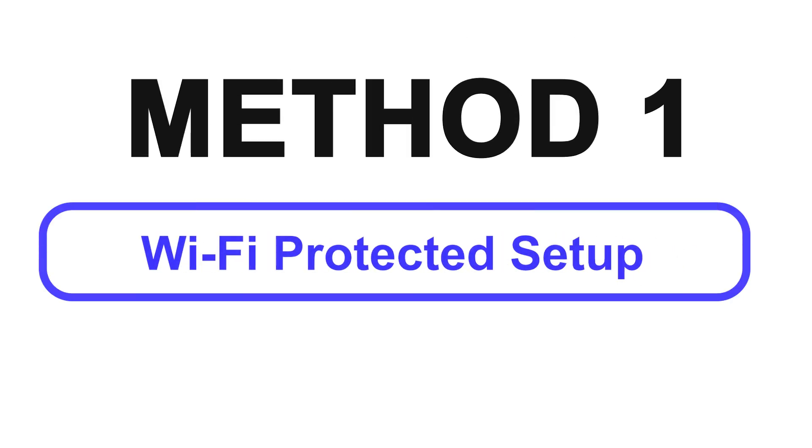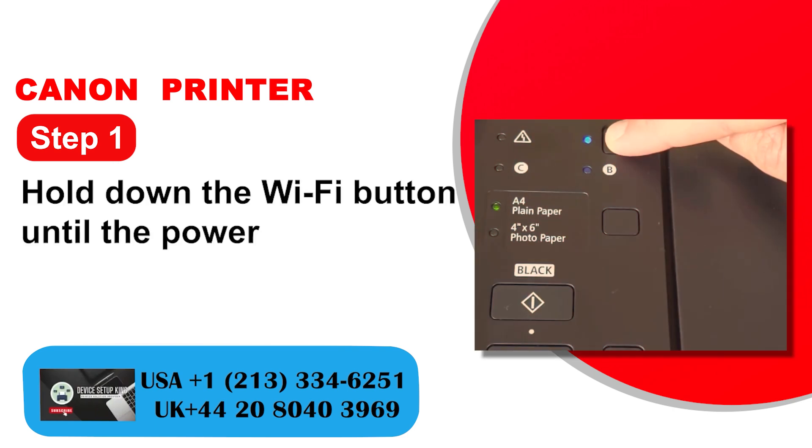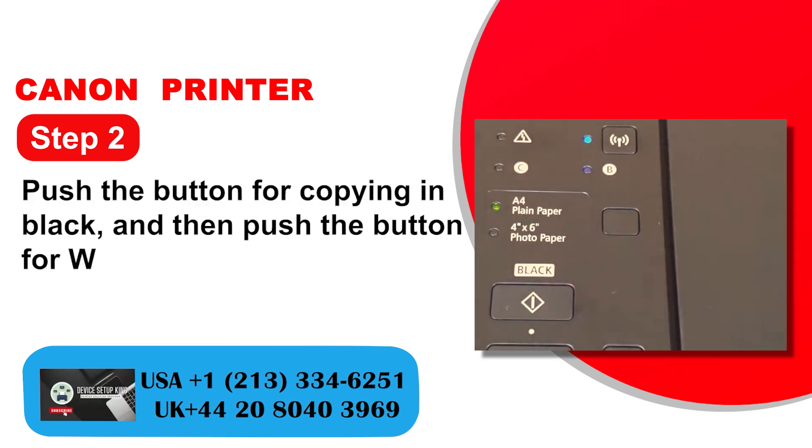Method 1: Wi-Fi Protected Setup. Step 1: Hold down the Wi-Fi button until the power light starts flashing. Step 2: Push the button for copying in black, and then push the button for Wi-Fi.